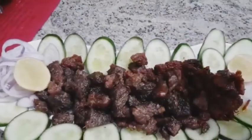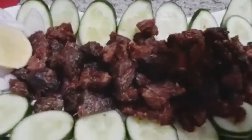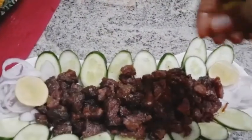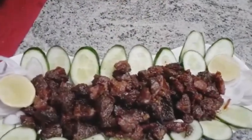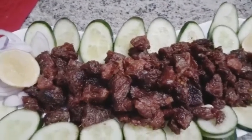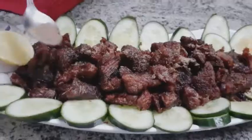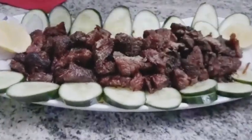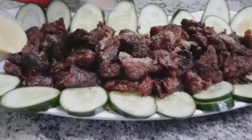I am going to squeeze some lemon on it — it will be very good. After the lemon squeeze, we will place it on the plate. I will also add some shallots as garnish. It will be very delicious with the shallots. Beautiful!